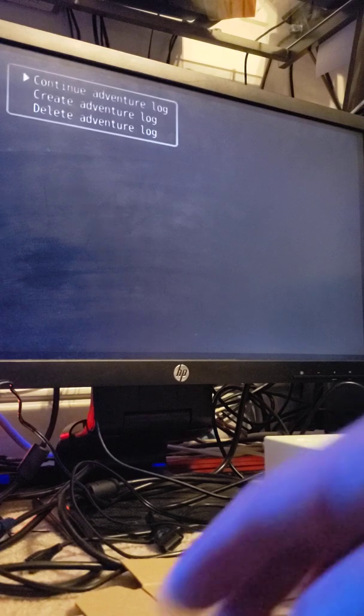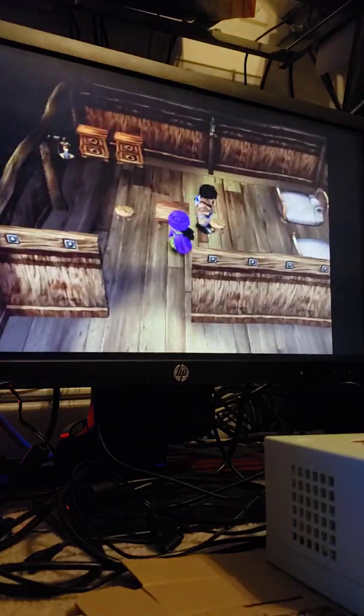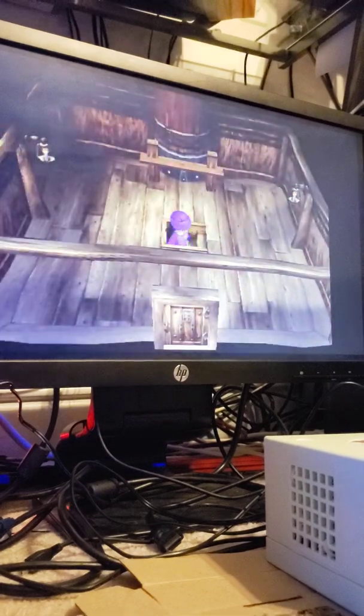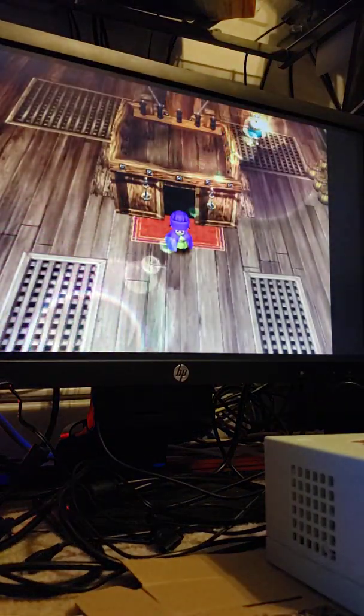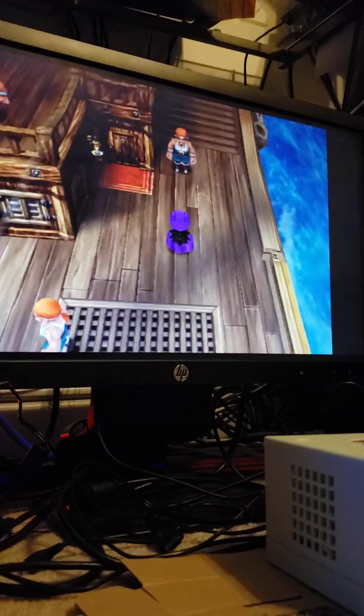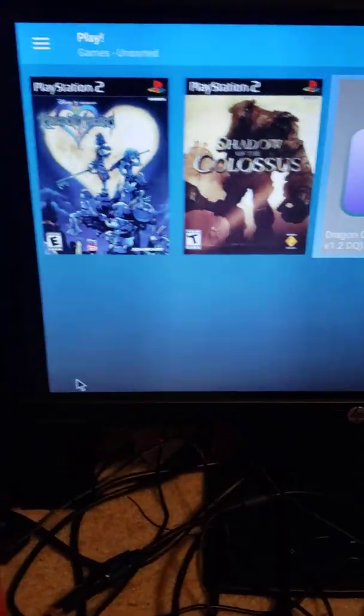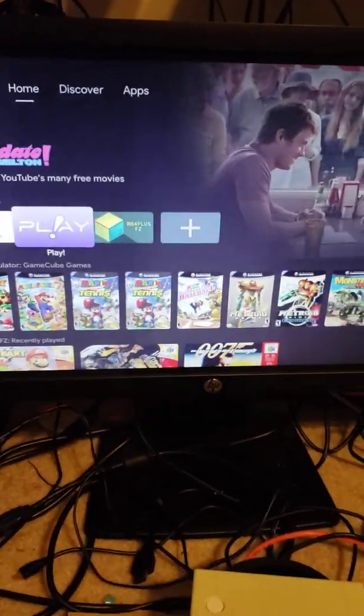I'll load a save state to show you. Let's go up the stairs — there's lots of work being done on this. Kingdom Hearts plays just fine as well. That's about all I'm going to show you for now. I just use this little controller, hit the right button to pull up the menu, hit exit, and it takes me back to the main menu. I've only tested about three games here but otherwise it works fantastic — thanks.